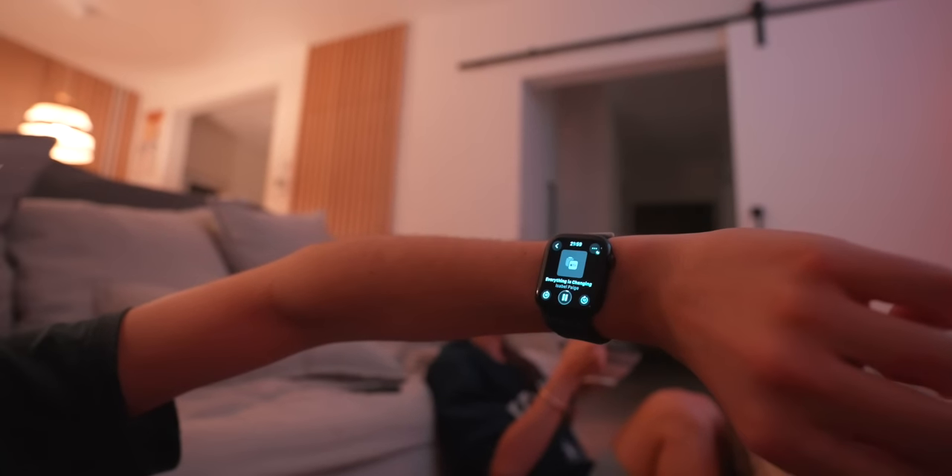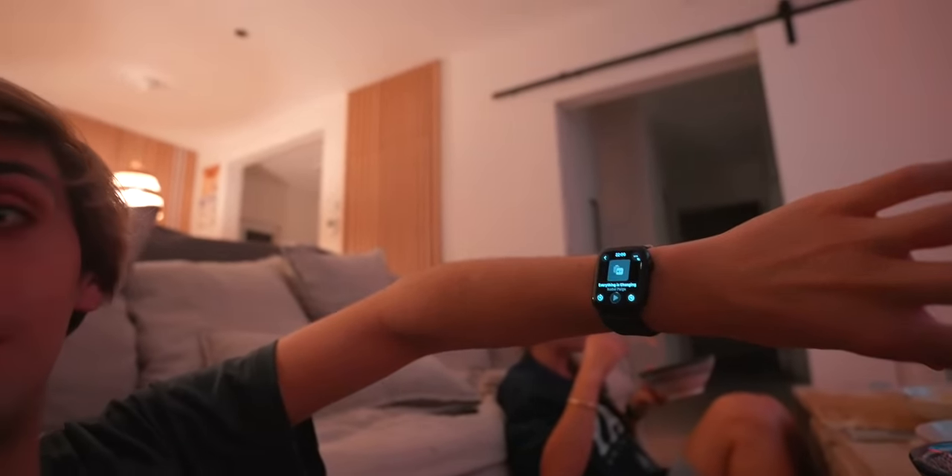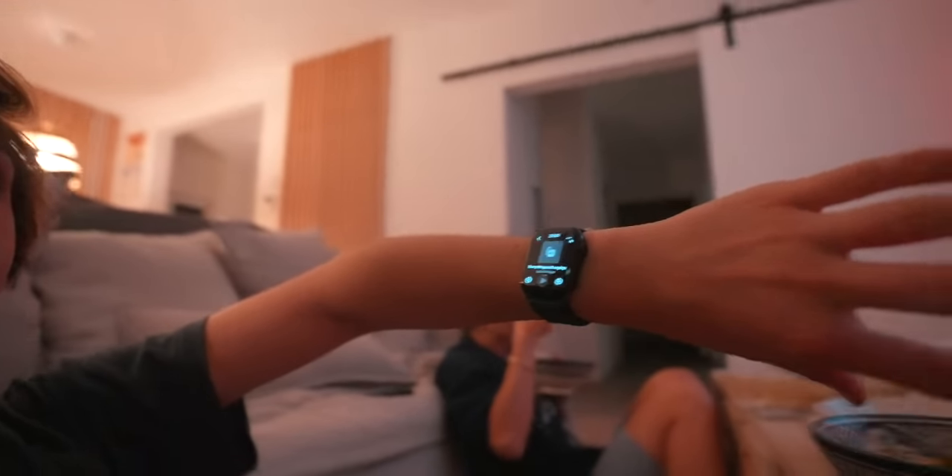We made some dinner after the gym — we're watching YouTube videos, Isa Paige, we absolutely love her vlogs. I wanted to show you double tap right now: I have no idea where the remote is, so I can simply double tap to pause the YouTube video, and double tap again to play it again. Isn't that cool?